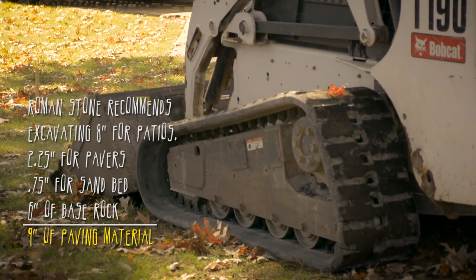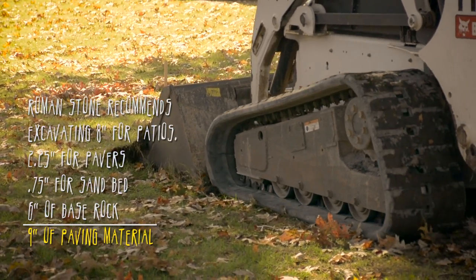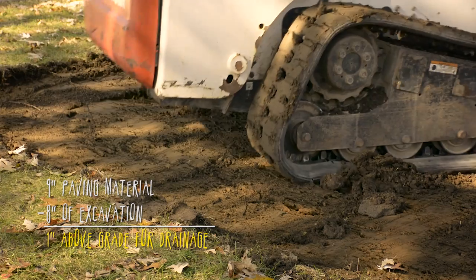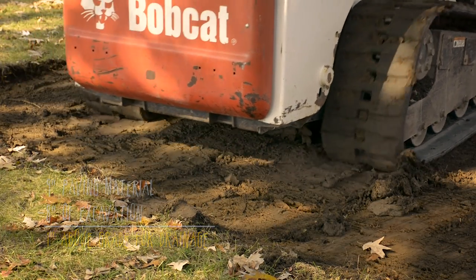You're going to want to dig down 8 inches for your patio. That leaves about 3 inches for your sand and pavers and 6 inches for your base rock. That's going to give you 9 inches of material and 8 inches of excavation, which leaves you 1 inch above grade for proper drainage.